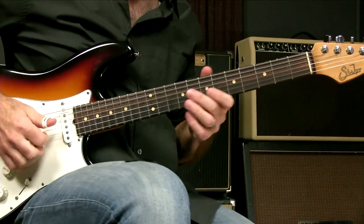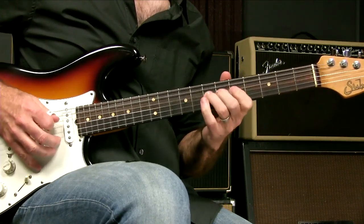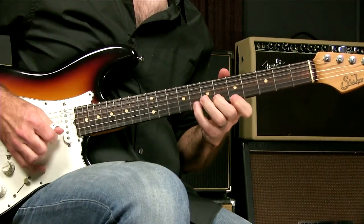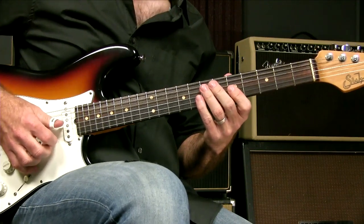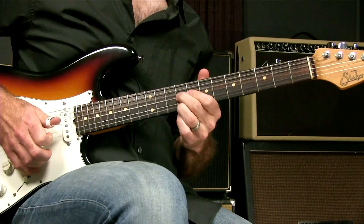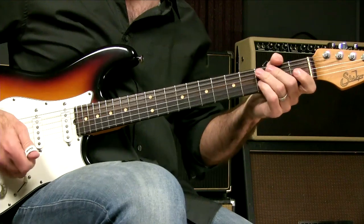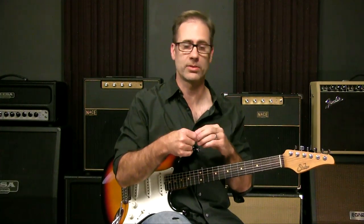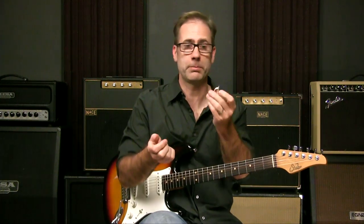You can try something like a thumb pick. This is a Dunlop thumb pick — it ain't going anywhere, it's attached to my thumb. Now, I don't use these, but you certainly can and it works just like a pick. Theoretically, it would give me both my thumb pick and my first finger, because I don't have to hold on to my pick anymore. On paper, that seems like the ideal solution. I never was really able to get used to it, because they're built with a certain amount of pick showing and I use very little — I would have to file them down to suit me. You may find that these work great for you — maybe it's just the thing for you.